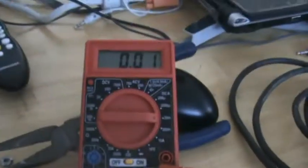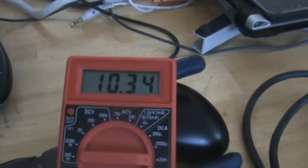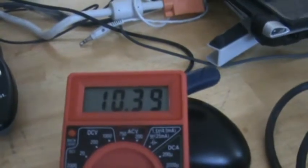Let me put it on amps DCA 20. My battery's dying on my drill — let me turn that on. I should have charged up my drill. I got it up to 16.351 one time, but as you can see my drill is dying and that's as high as you can get right there.